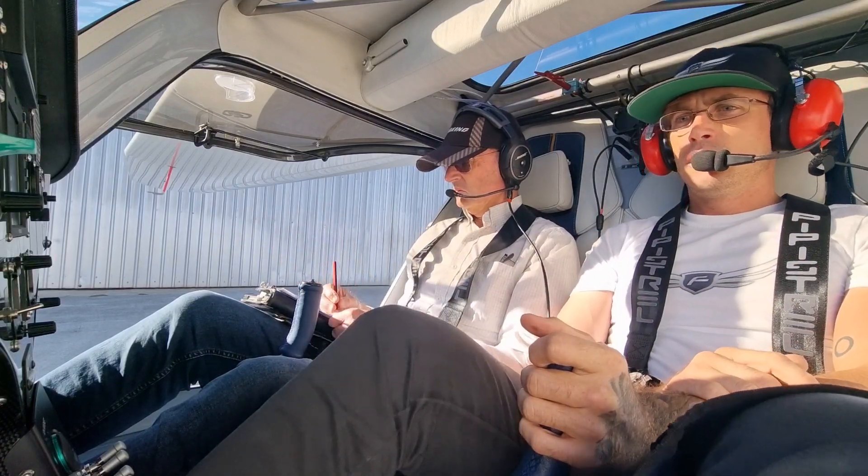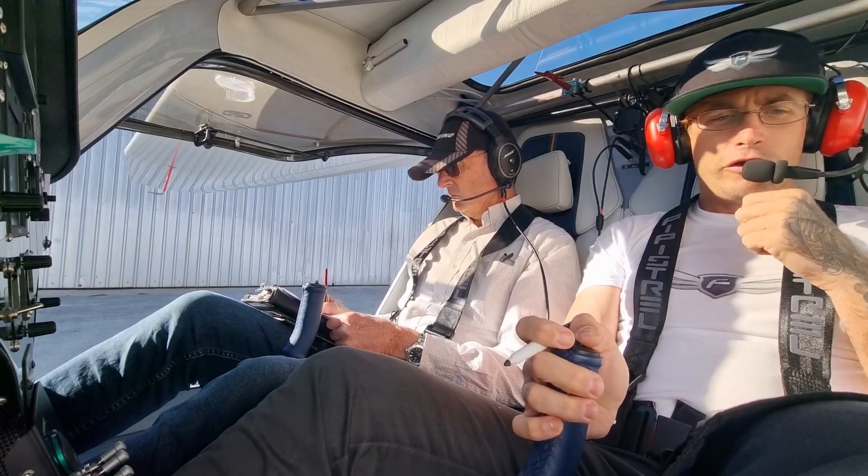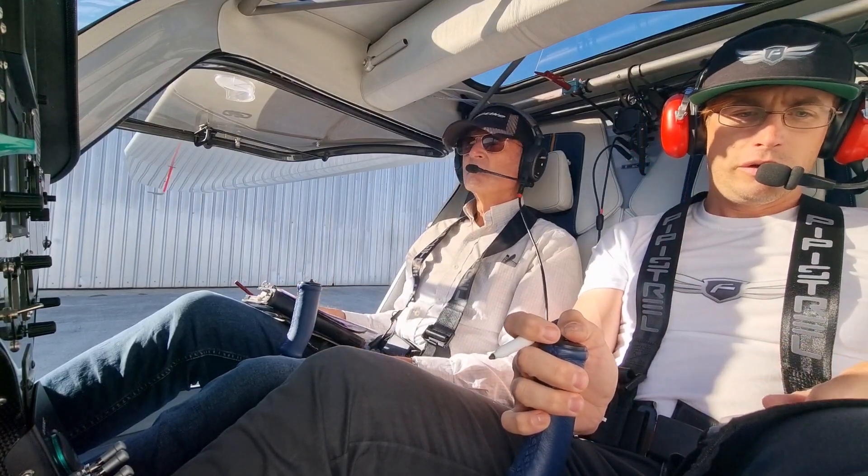Electro 2055, good day, taxi holding point Bravo 5, runway 24R. Readback: Taxi holding point Bravo 5, runway 24R, Electro 2055.